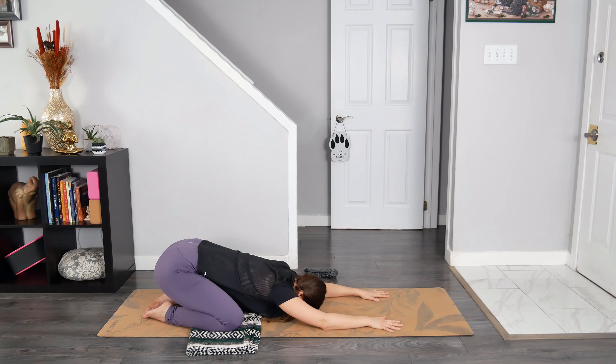Breathe in through your nose, and then slow breath out through your nose. Breathe in, retain the breath for a moment, and then breathe out through the nose. One more time — breathe in, retain the breath, and then breathe out through the nose.